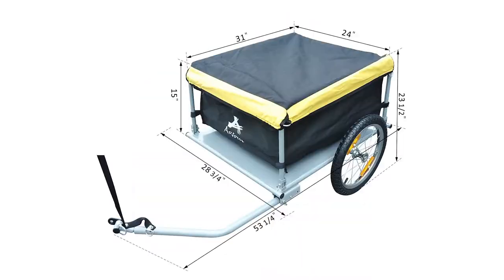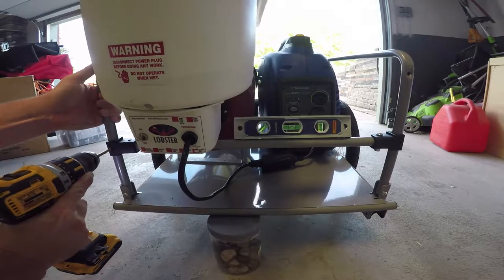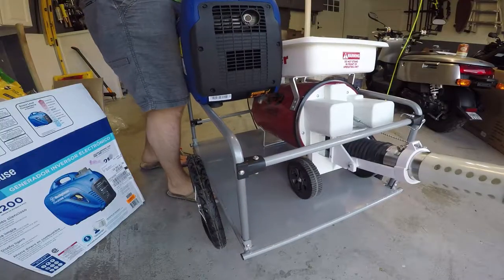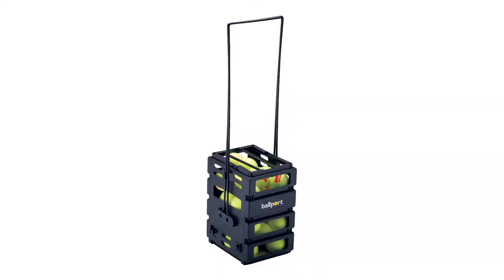We took all the measurements of the trailer to make sure the generator would fit, then went about customizing it, which really only consisted of moving one of the top bars down to accommodate the oversized ball machine. The 2200 watt generator fit perfectly inside the trailer and we even had enough room for a tennis ball basket that would collect the balls off the ground.